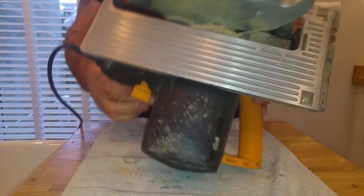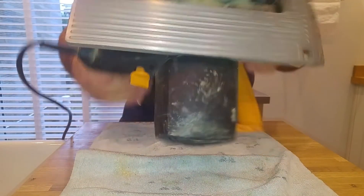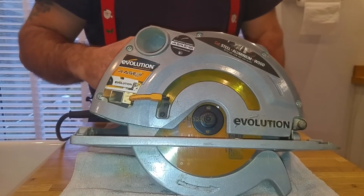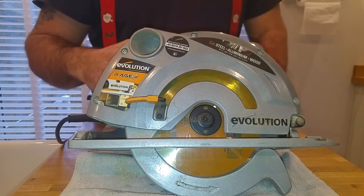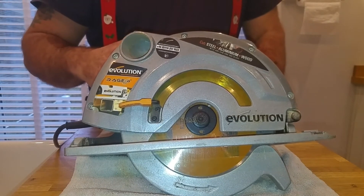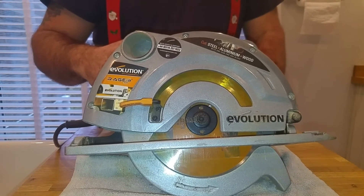I've even had it upside down, wedged in a bench, and used it as a table saw — even though I have a table saw. We were out on site and needed one, so we had one of the adjustable work benches with us. We just turned it upside down, wedged it in, put the guard back, fired it up, and used it as a temporary table saw. It worked great for that as well.